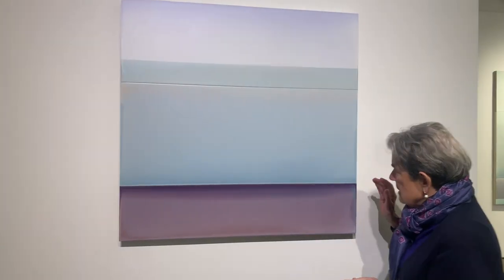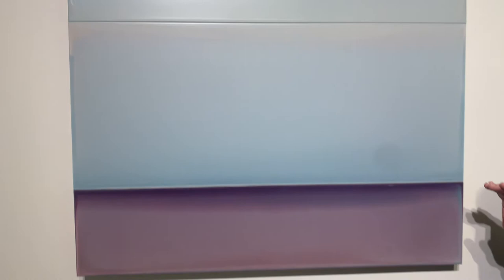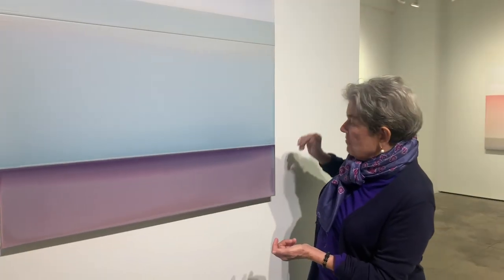Susan gets these images by pouring a pigmented, tinted polymer onto three separate panels and putting the panels together. The area between the panels makes a really distinct horizontal line, so you get this real sense of landscape and the light of the landscape.